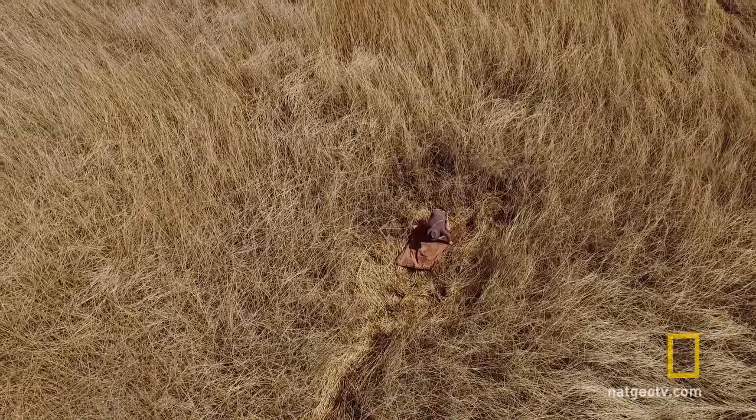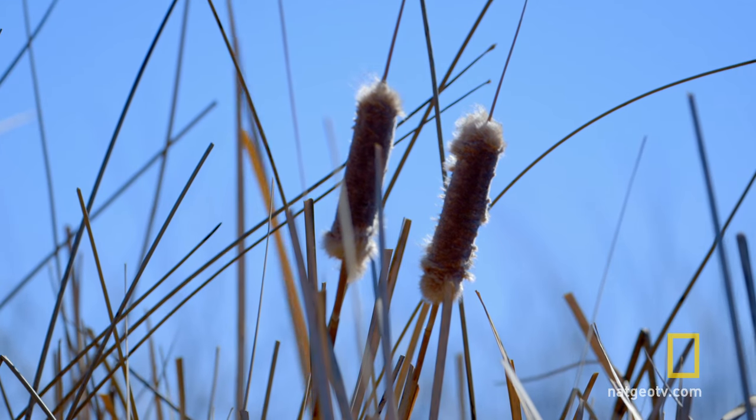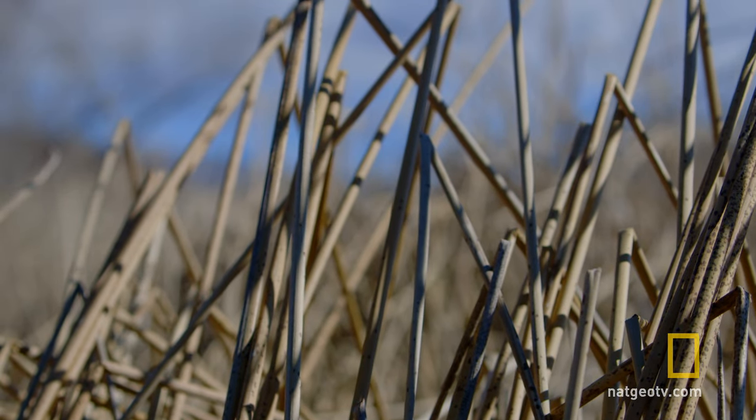I feel like if I build a boat, it would save me a lot of walking. I saw a bull rush pond over here, and I was thinking maybe getting a bunch of reeds together, just bundle them together and make a boat.